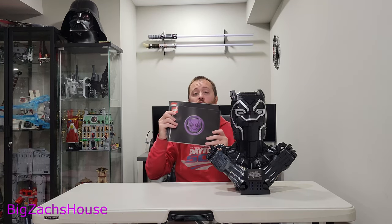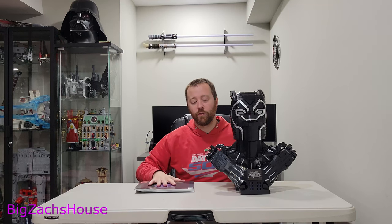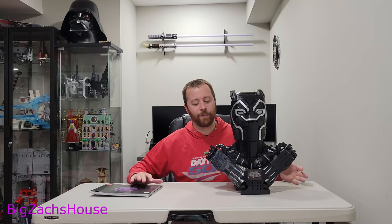The set came with two manuals, and I like the two-manual approach because it definitely helps out for easier building. This set took me a few nights to build — maybe 10-plus hours or so — but overall I think it's an awesome set.